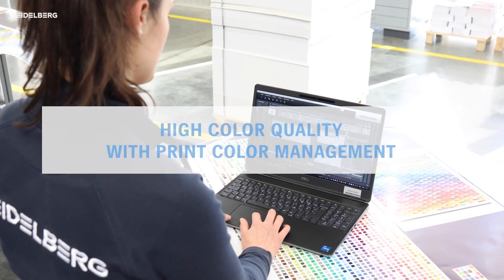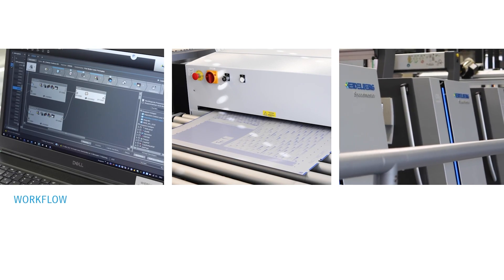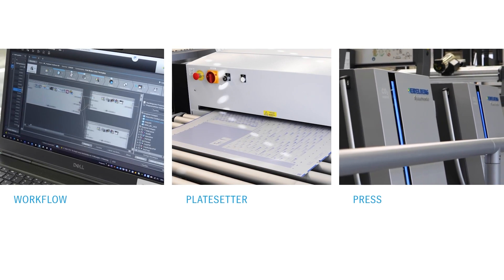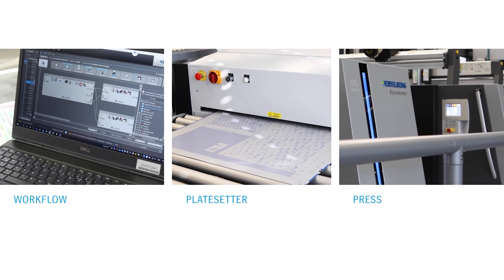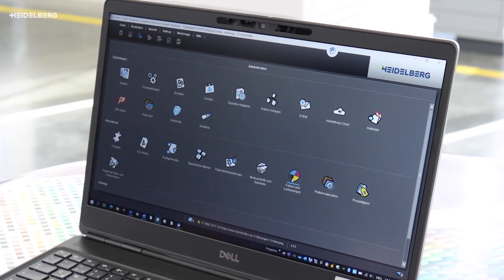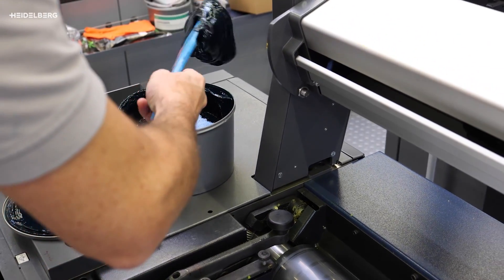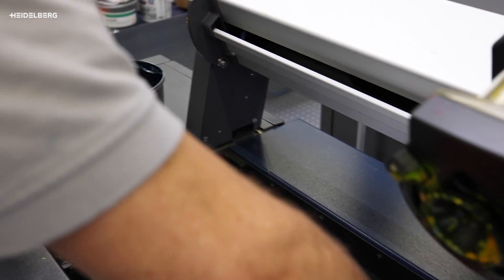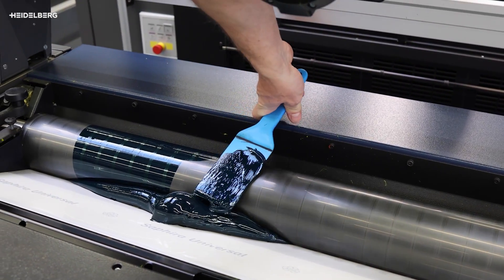To achieve the best possible color quality, we have calibrated the workflow, the plate setter, and the press with print color management to ensure they work smoothly together. We have also created a specific color profile for multicolor at this press, allowing us to achieve the largest possible color space with our combination of ink, press, and high-quality paper.